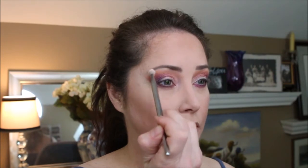We're going to take some more of that China White and sweep that on the brow bone.